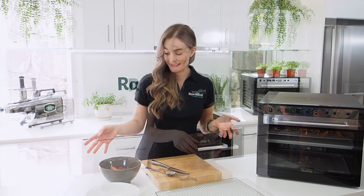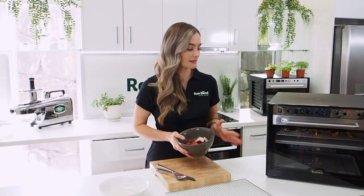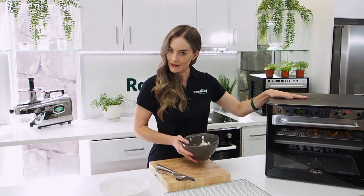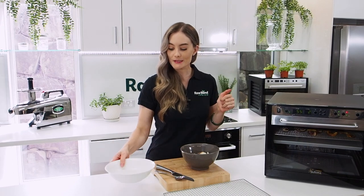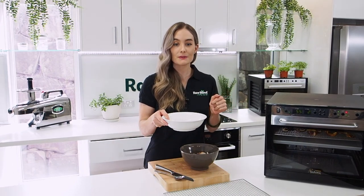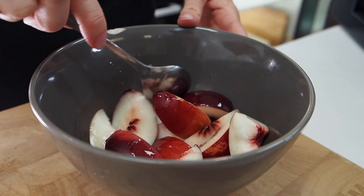I've got a mixture of yellow flesh and white flesh nectarines, and I've got the end product in here — I'll show you that when we get to it. I'm going to put some lemon juice on top. This will save the colour and make it look pretty once it's done, and I also find it really does bring out the taste in your fruit.